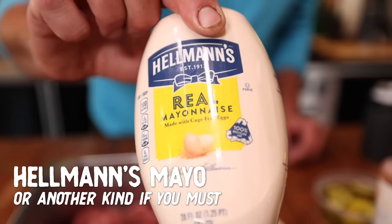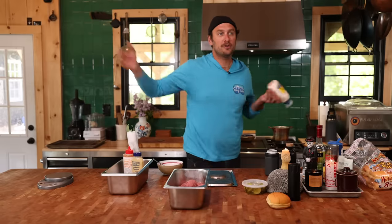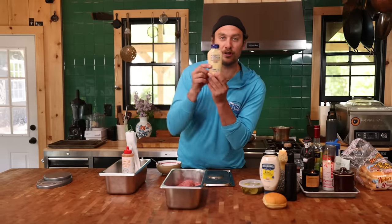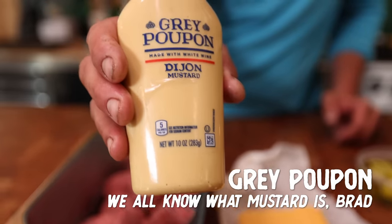It's going to start with a little Hellman's. I'm a Hellman's guy — there's something special to it, nostalgic, it's just good. If you like Duke's, good for you. Or if you want to make your own, even better. Then we're going to do just a skosh of Grey Poupon, which is a nice little Dijon mustard — a little spice, a little nice.